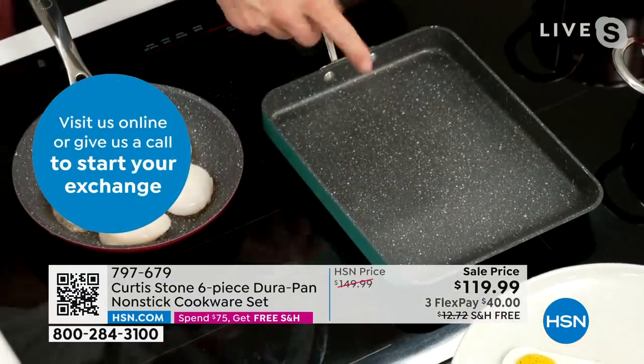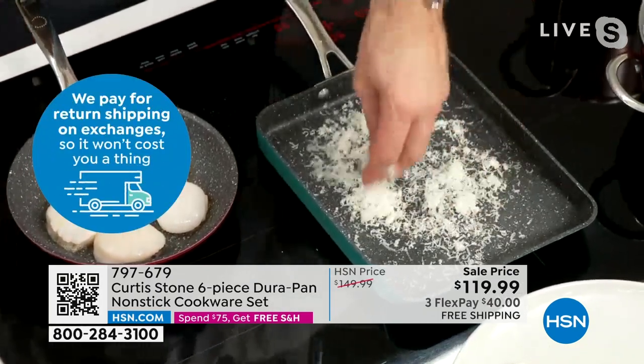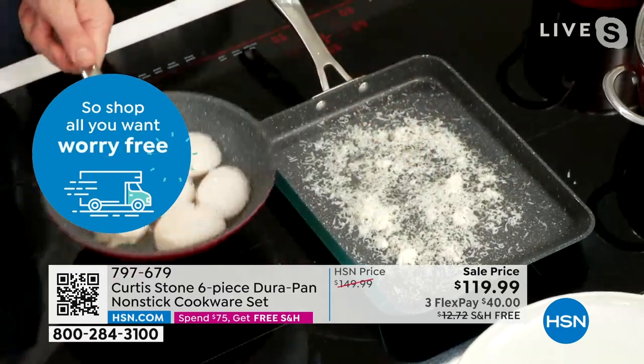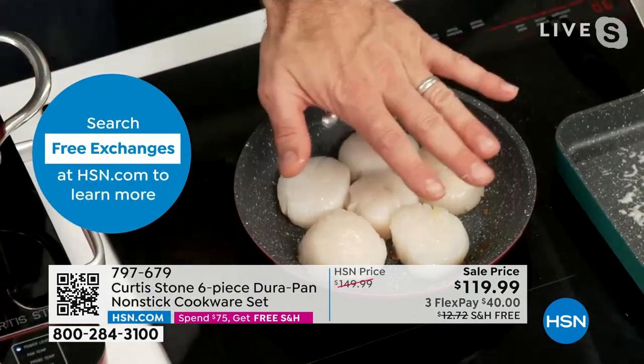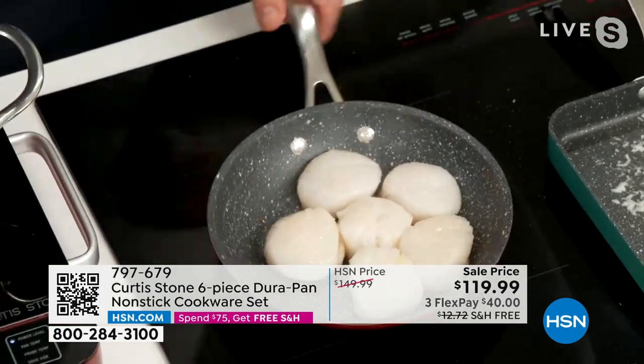Let me get even sillier. I'm going to throw parmesan cheese in here — I want to burn this cheese on, to show you that even after burning something onto the pan, it will just wipe right on out. Right next door, I have scallops thrown into a hot pan. You're not going to see me cooking with any oil or butter. That gorgeous little eight-inch is doing six scallops with absolute ease.